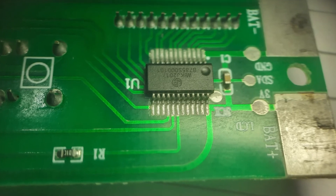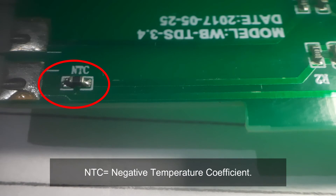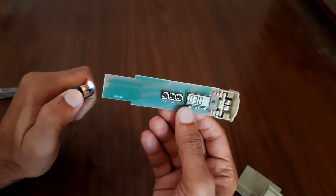This is the circuit — it gets the value from the probes and shows the result on the display. It also has a transistor whose base is connected to one of the probes, and this NTC is actually a thermistor to sense the temperature.